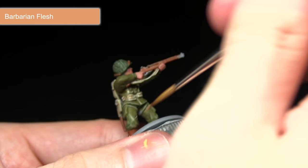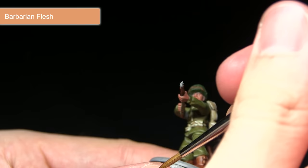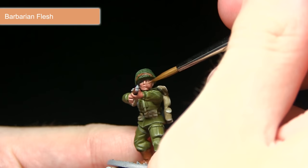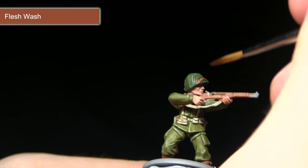With the Tanned Flesh base coat completed, the next step is to highlight the skin areas using Barbarian Flesh. I'm carefully picking out the knuckles and fingers, and the same approach applies for the face — focusing on the facial features including the nose, chin, cheeks, and lips.